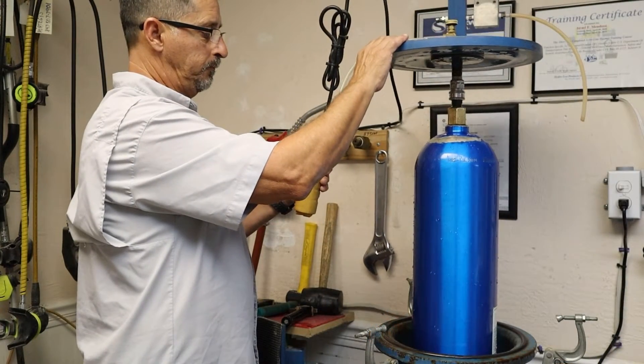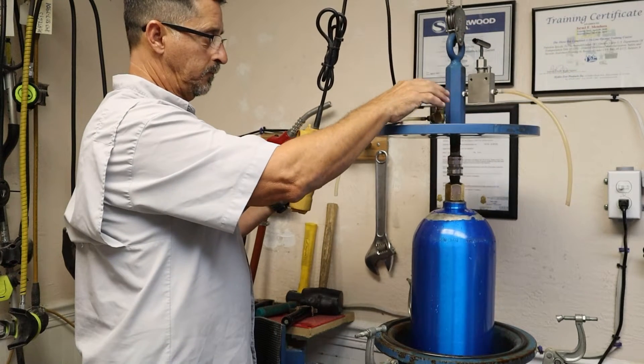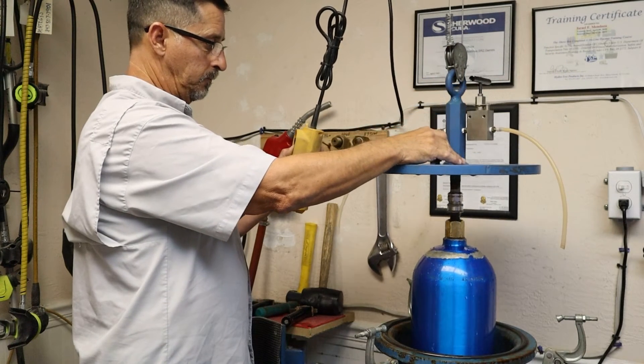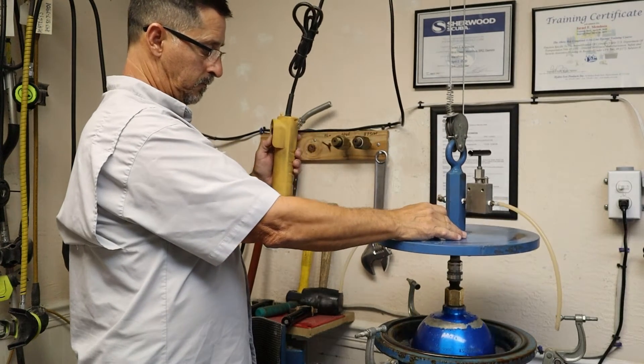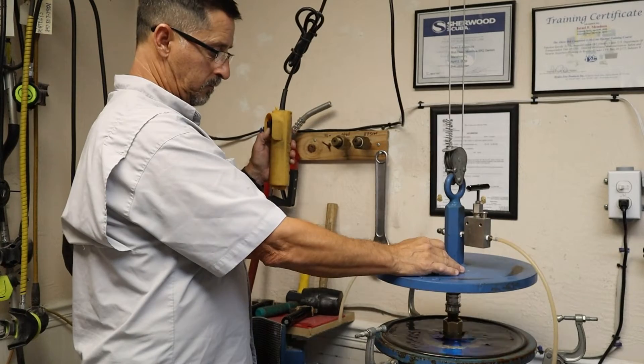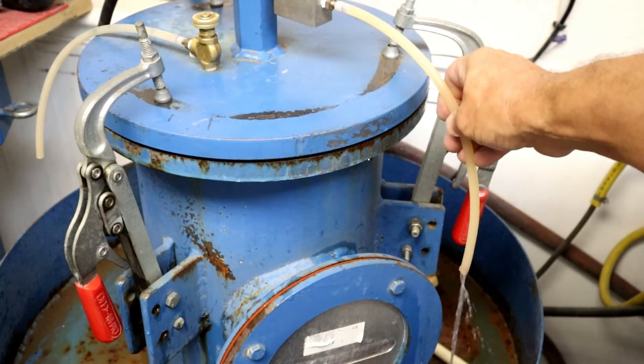As I lower the tank into the water jacket, you'll notice that water starts to rise in the jacket. Once the tank is in the jacket, we seal the lid, and the next step is to bleed any air out of the system.